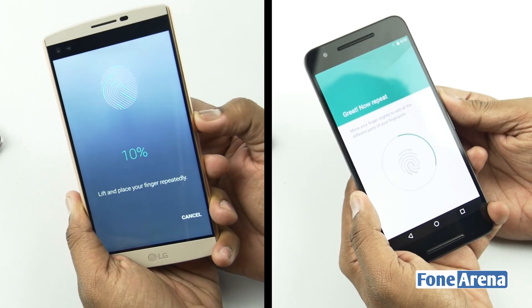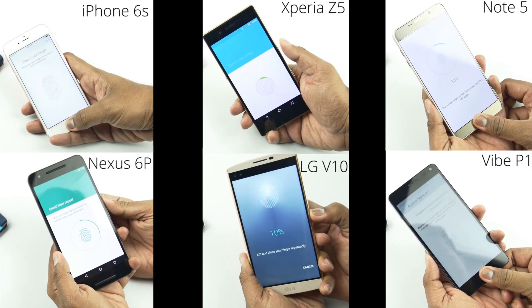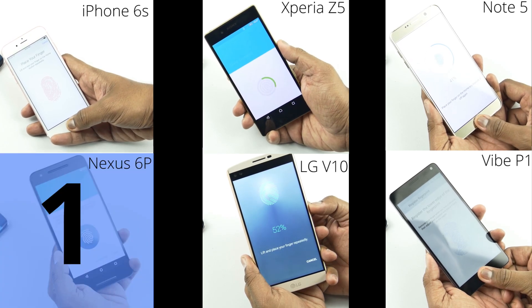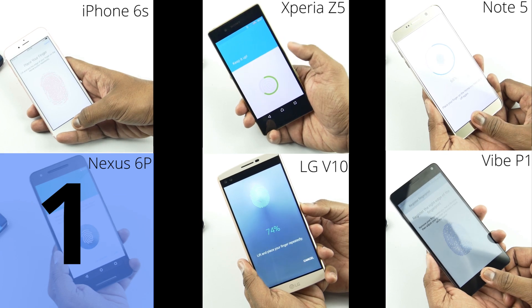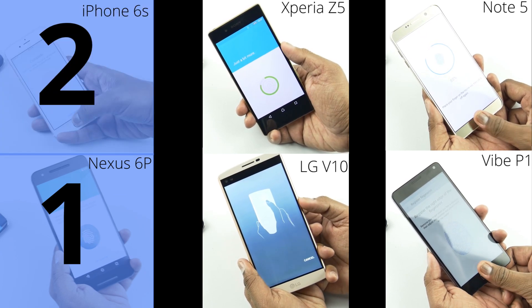We will be checking the setup time first and then moving on to the speed test. The fingerprint setup differs in each phone. The Nexus 6P has the fastest fingerprint setup. The iPhone 6s and LG V10 follow a two-step process where you first register the fingerprint and the second step registers the fingerprint edges.